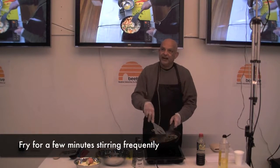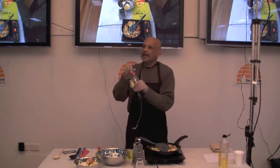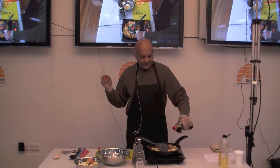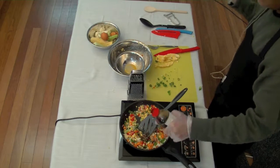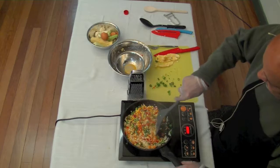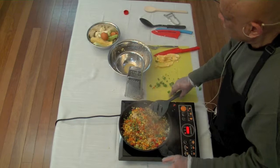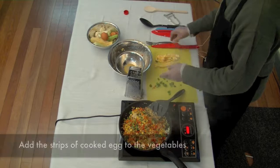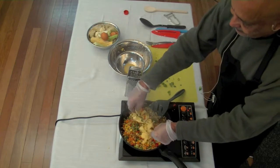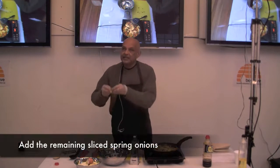So you just fry that for a few minutes. If you want to add more flavour, you can add a little bit of soy sauce. It should be almost ready now, and when you've finished cooking it, put the strips of egg on the top and the remaining spring onions.